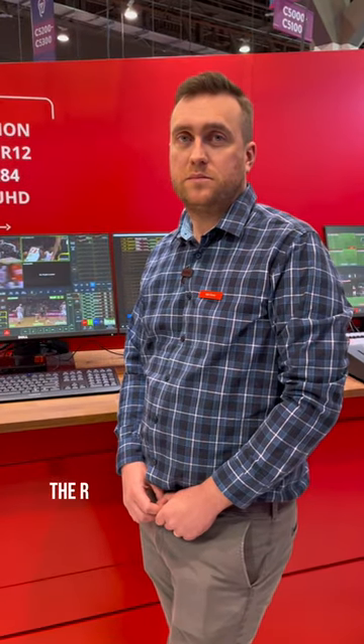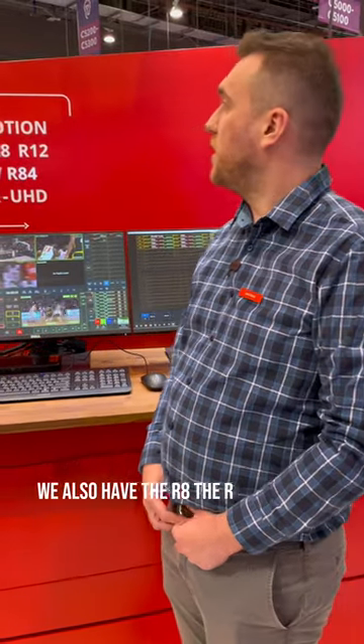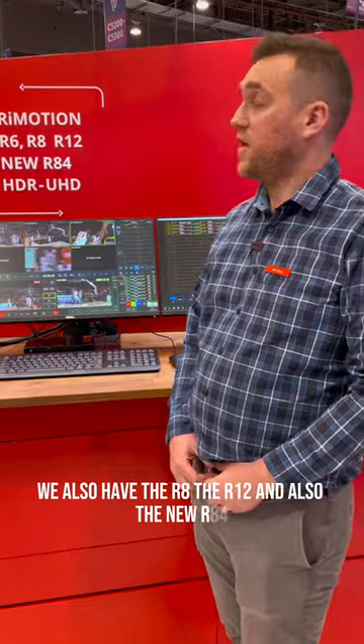The Remotion R6 is the entry-level version. We also have the R8, the R12, and also the new R84.